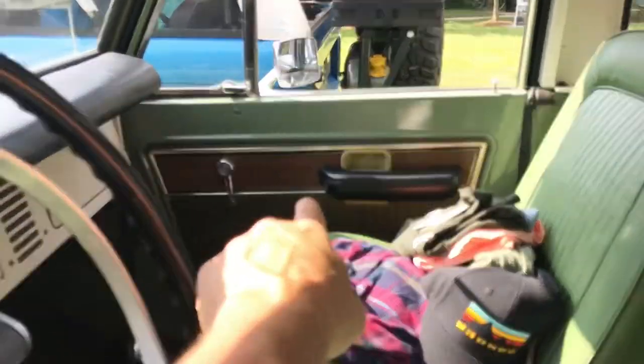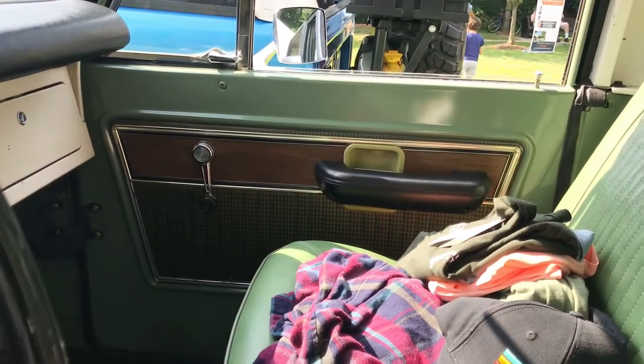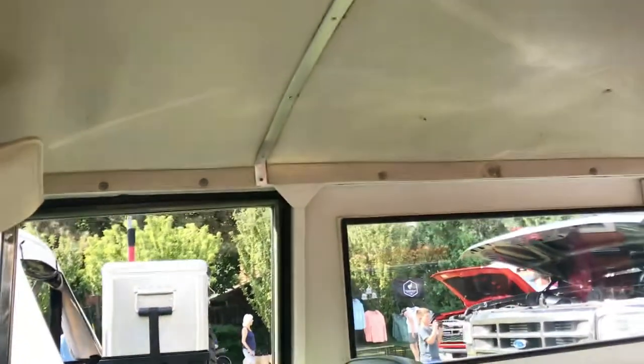This one's got a color-matching interior. Check this out - not only is it green on the outside, it's got the color-matching interior. It's got the Ranger door panels with the wood grain, but it's also got the houndstooth, so that's a pretty neat little touch on the door panels. They've got a few extras in this one.